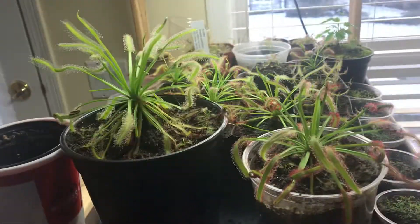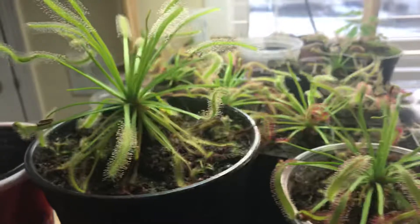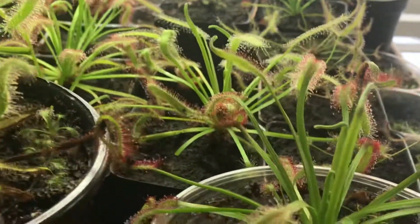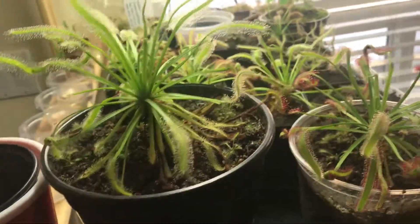Hello YouTube. Today I'll be talking about what carnivorous plants are good for beginners and what plants you should avoid as a beginner carnivorous plant grower, because they might require more specific care, different conditions, and more specific temperatures. I'll start with the beginner plants and move to the harder ones.